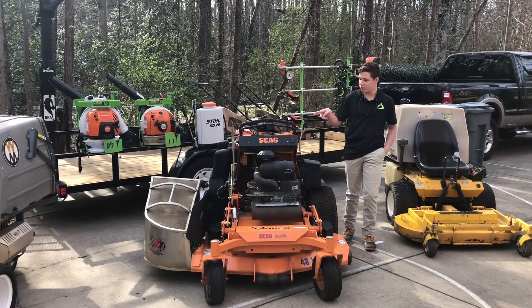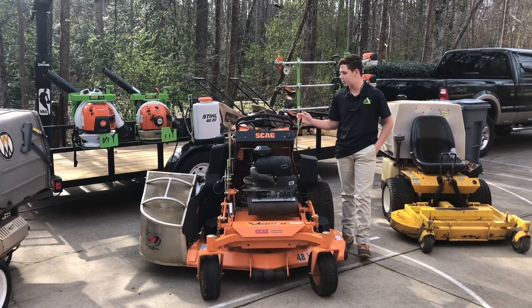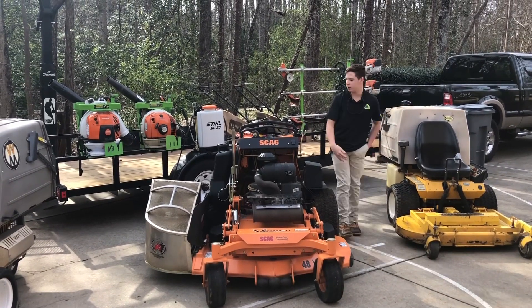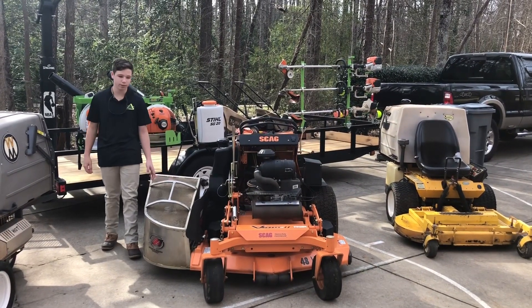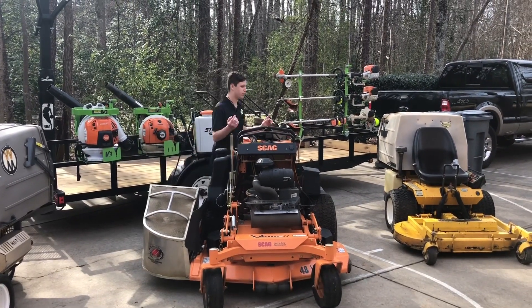This is our 2018 Scag V-Ride 2. We've had this mower since last season — it was in the setup last year as well. It has 99.7 hours on it, about to hit 100 hours. And over here we have the jumbo accelerator bagger. We use this for our properties that we have to collect grass on, which is pretty much all of our properties.